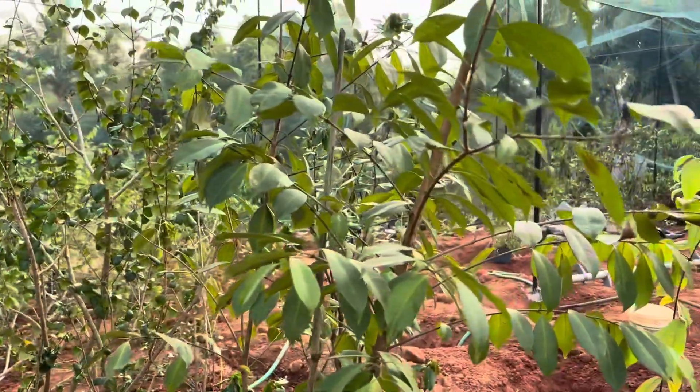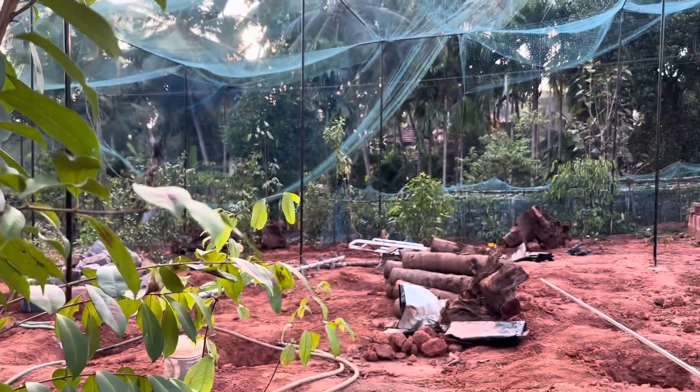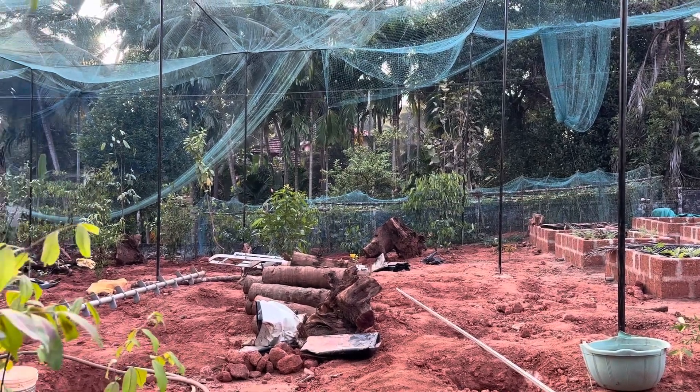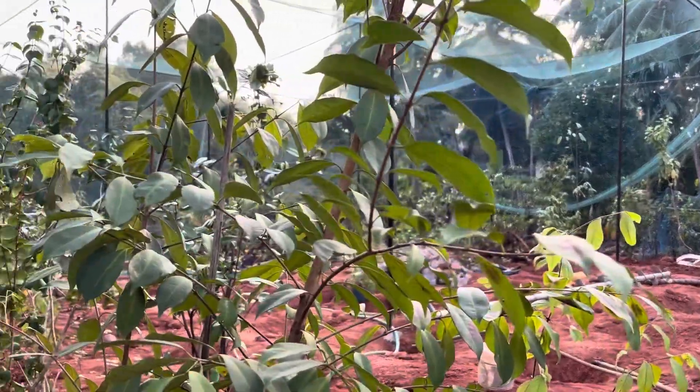Hi guys, welcome to our channel. It's been a long time since we've made any testing videos or garden videos. We've been busy traveling and planting all our plants from grow bags into the ground. As you can see, we've started planting everything in the ground and the work is still in progress. We'll make some videos in the upcoming days to show how it was and how it's going.